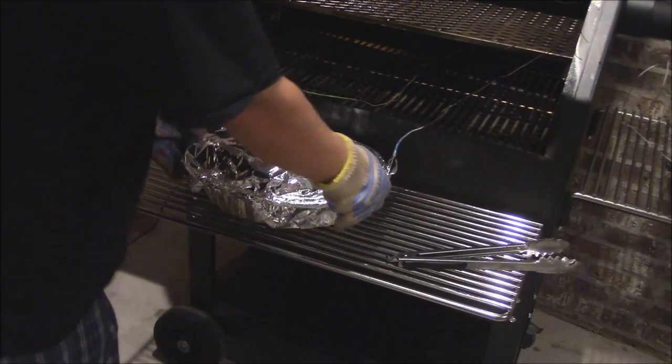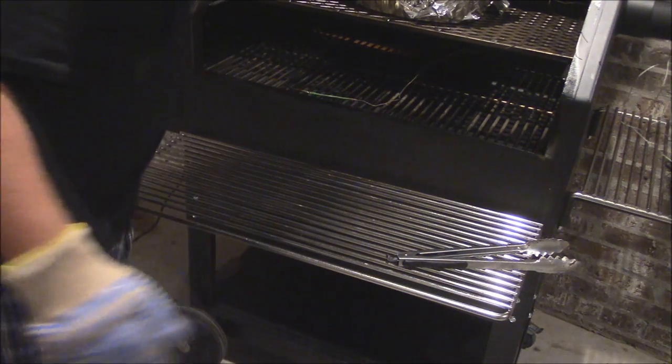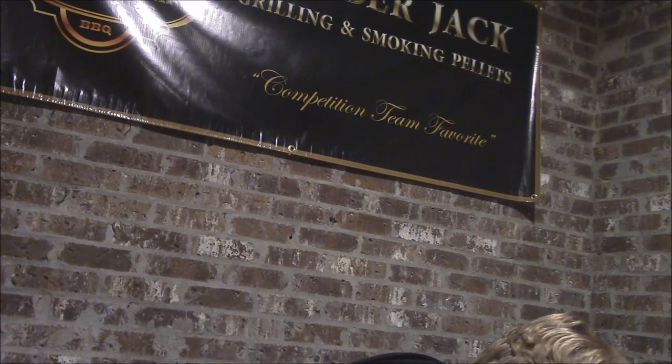Then we're going to set this bad boy right back up on the rack, shut this down, and let it just cook on in the smoker, y'all. That's what it's going to do for the rest of the night — just go low, low, low and slow. We're at 250 on the temp set right now. I may decrease it just a little bit, down to about 240. I just want this to go super low and slow and let all that just mellow out and cook for the rest of the night.